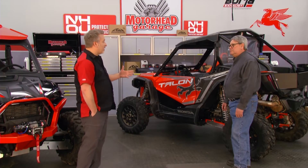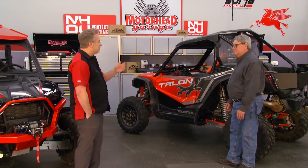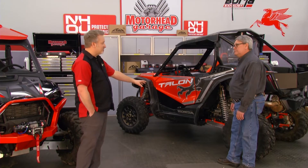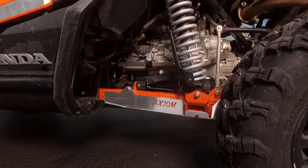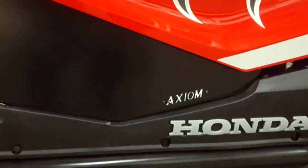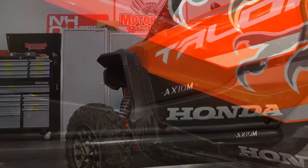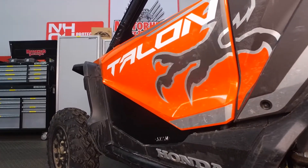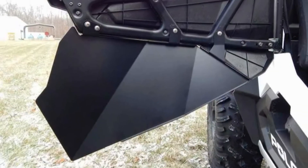I find that a lot of UTVs are quite capable when you buy them, but there's things you can do to protect them even more — that's where you guys come in. We talked front suspension, and then you get to the rear suspension with the trailing arm guards. They protect the underneath of the trailing arms and keep them from getting banged up. And the lower doors — rocks and even trees can get up under the stock doors because there's a big gap. Your solution keeps the mud from coming in and keeps you cleaner inside — and can keep you safer.